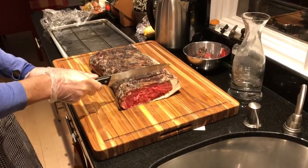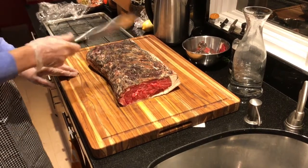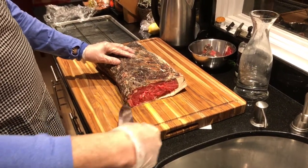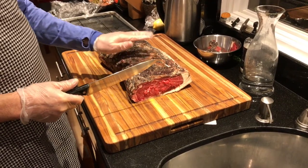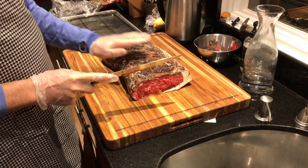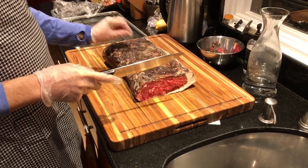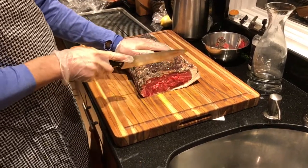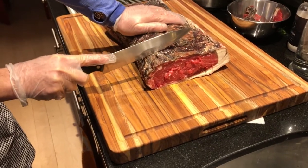We're going to cut steaks and then we're going to trim those and then we'll warm them in our barbecue at 250 degrees. And then once we got them at let's say 125-130 degrees, we will sear the steaks before dinner. So what do you think, Sam? Is this the right thickness?